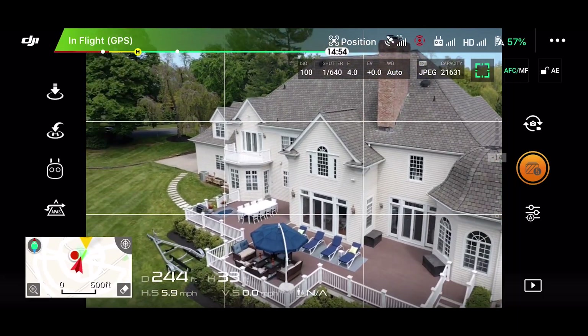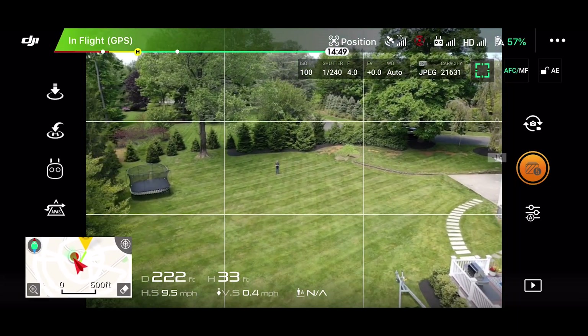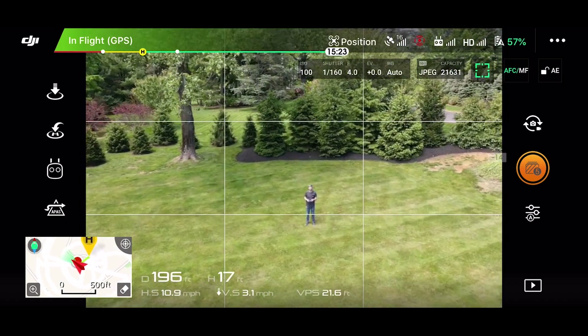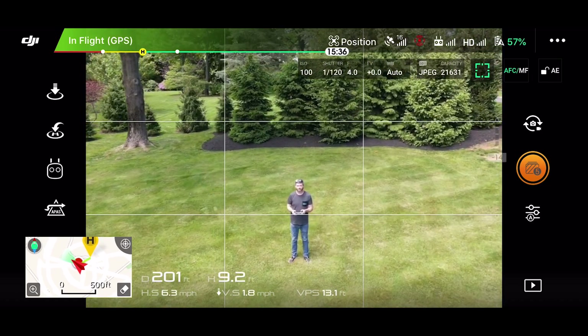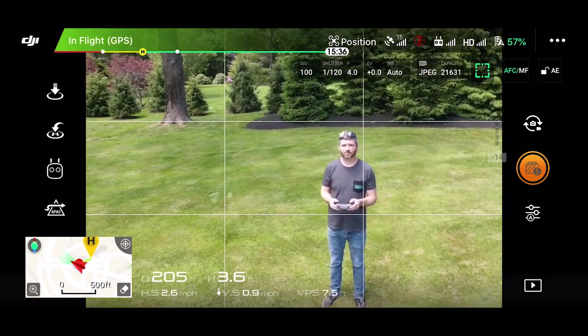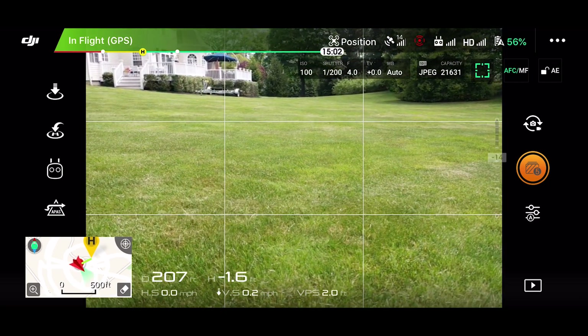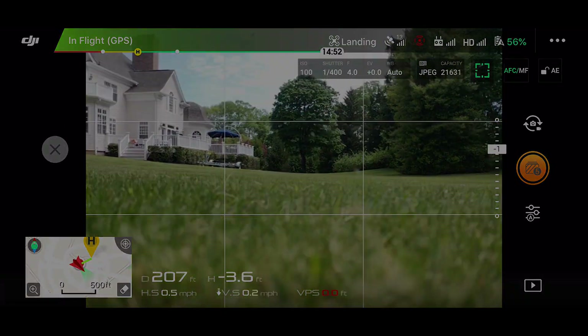And that's my final shot. And there I am standing there in the backyard. The end. Alright guys, I hope this video did give you some insight on how I go through the motions of doing a drone photo shoot. If you did find this video helpful, please hit the like button, and if you haven't already, please subscribe. Thanks again so much for watching, and I'll see you next time.